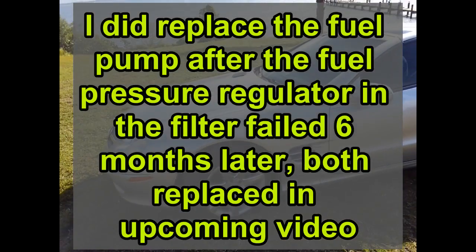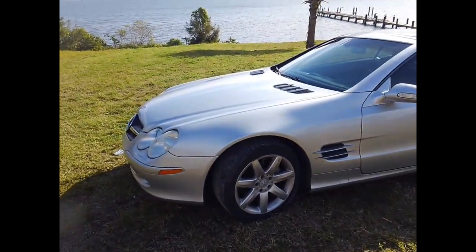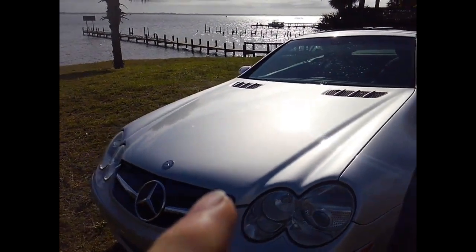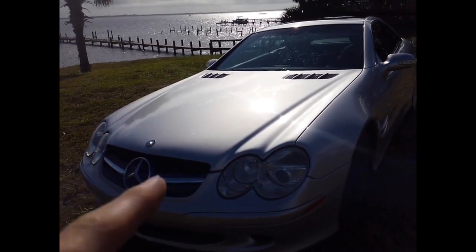I have a whole lot more videos coming on the actual repairs. As far as the major parts I had to buy: I found a guy in Winter Park, Florida who parts out SLs. I got the hood — already painted — for $4.50, and I didn't have to repaint it.